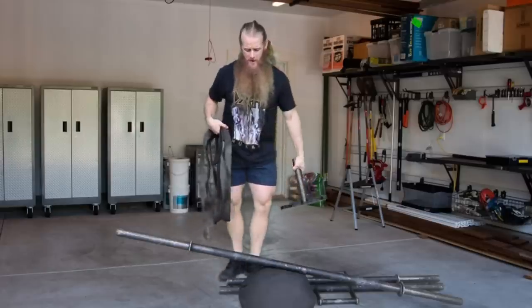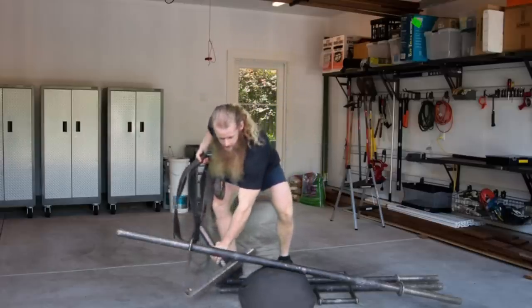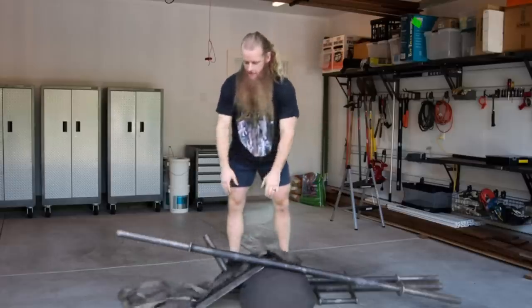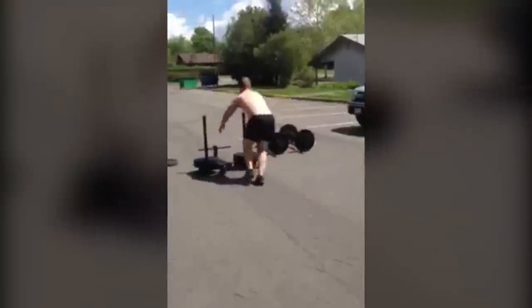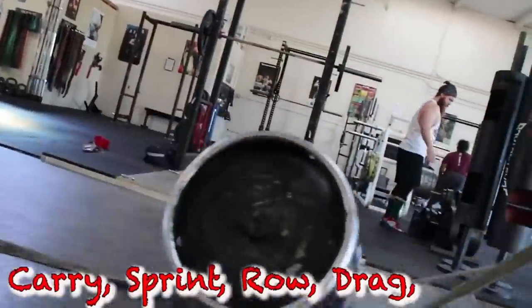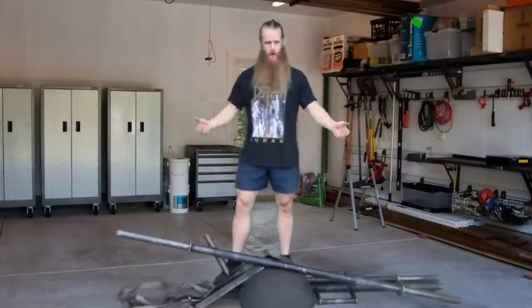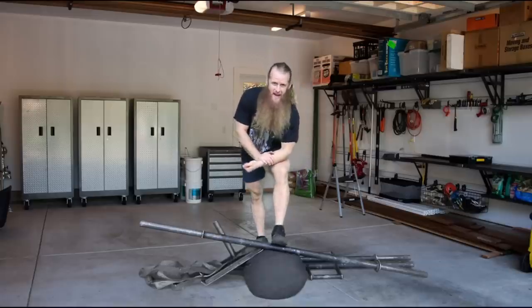Next up we've got the treadmill of strongman equipment — a sled and a toe strap. This is going to be great for conditioning. You can do backwards drags, you can do forward drags. If you have the money and can find it, I would suggest getting a sled with vertical poles so you can do really heavy pushes and backwards drags. In that earlier video I referenced, I showed a homemade sled you can make where you just take a tire and a chain and drag that back and forth. You could probably find one of these on Facebook Marketplace or Craigslist for 40 bucks.